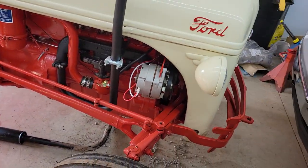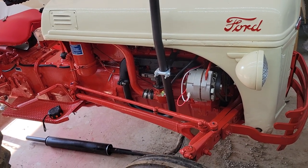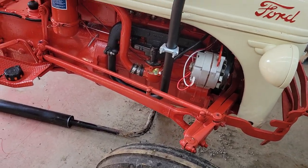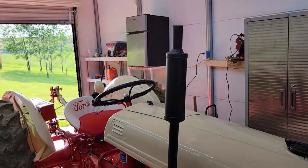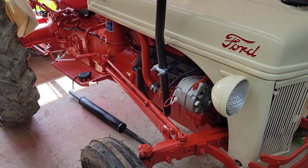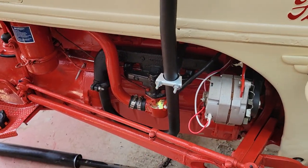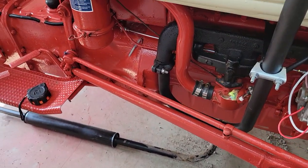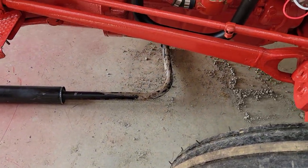What's going on guys, I just wanted to make a quick couple minute video. We're not working on anything today but I wanted to do this review. I just put a vertical exhaust on my 8N and I took it out, ran it a little bit, and I'm going to give you my thoughts on it. This is way better than the stock exhaust.